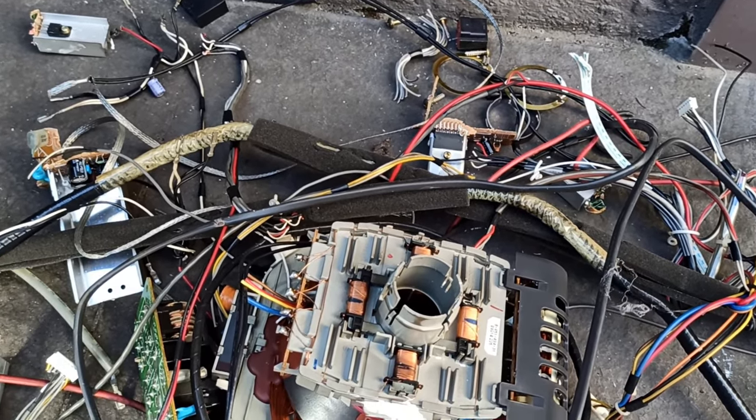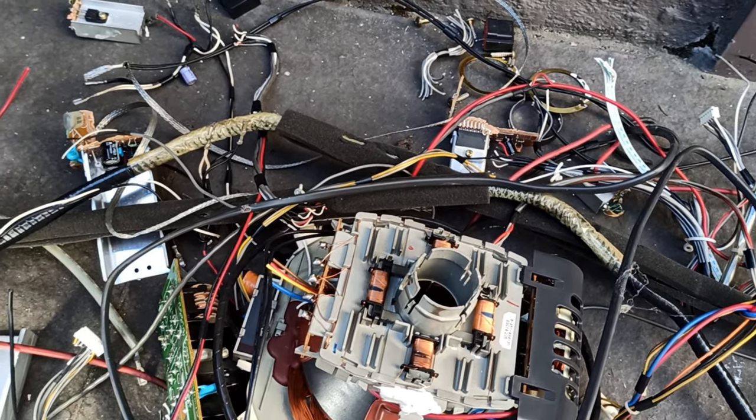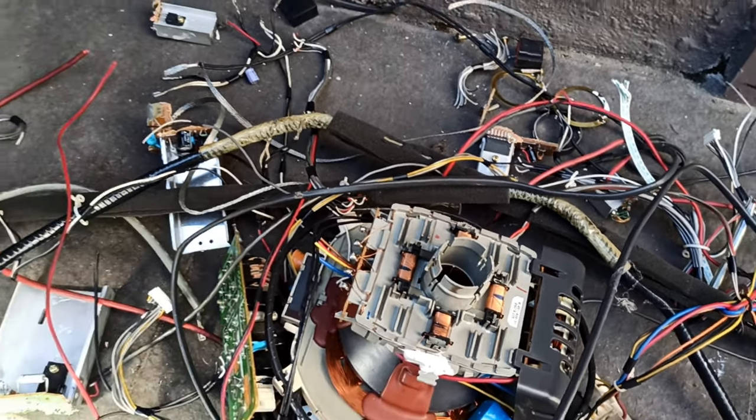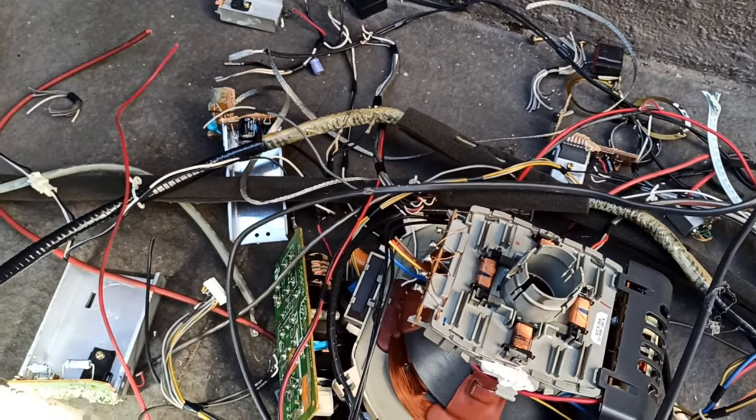Still got to strip it all down — there's at least another half an hour there, so don't think this is easy money, it is not. I've got to go because I've got to start getting ready to go and visit someone in the hospital.